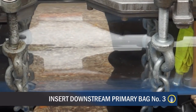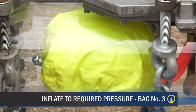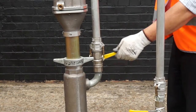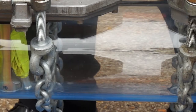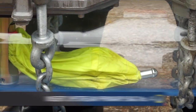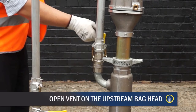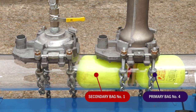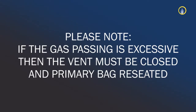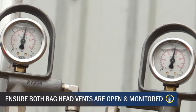With an acceptable seal established, insert downstream primary bag number 3, inflating to the required pressure. Open the vent valve on the downstream bag head and check that there is an acceptable seal between bag number 2 and number 3. With an acceptable seal established, insert upstream primary bag number 4, inflating to the required pressure. Open the vent valve on the upstream bag head and check that there is an acceptable seal between bag number 1 and number 4. If gas passing is excessive, the vent must be closed and the primary bag reseated. Both bag head vents must remain open and monitored for the duration.